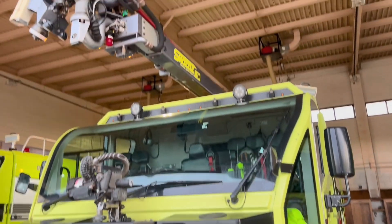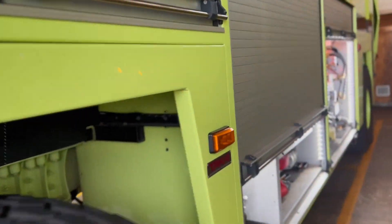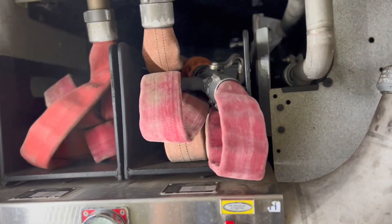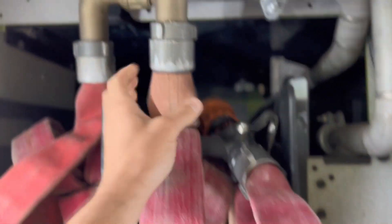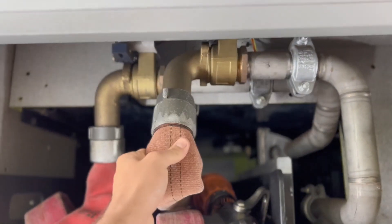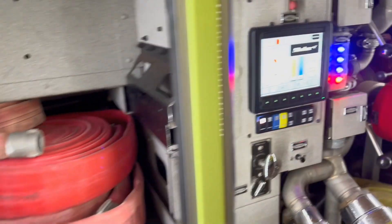What they're doing here is approaching the vehicle. The firefighters are going to pull the hand lines from this first position. You can see the nozzle here — they're going to pull that out. Once this valve gets pulled, water is going to start flowing.